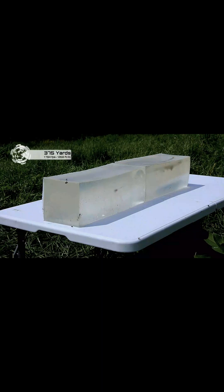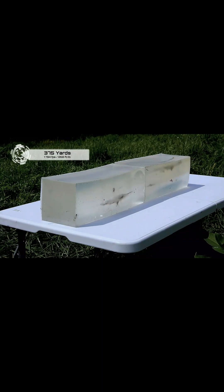When we shot the gel at 375 yards, we rotated the blocks around 180 degrees, but the 275 yard wound channel is still in there along the top. First of all, it was a heck of a shot — at 375 yards you were maybe an inch and a quarter from dead center of a six inch block. Very nice.